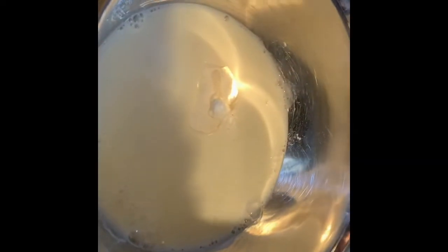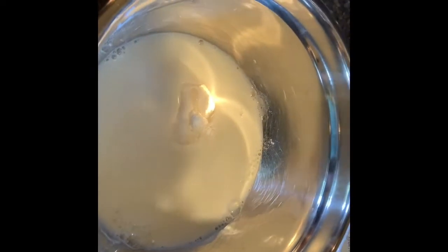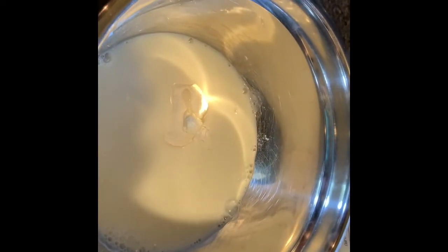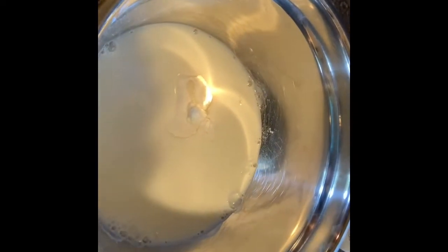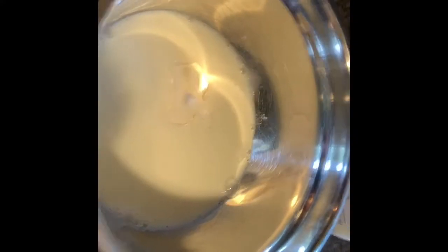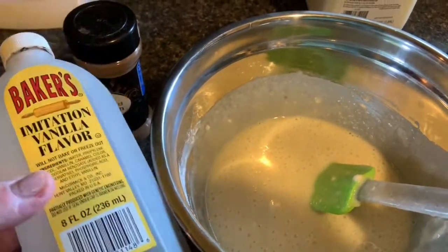Now that I have the milk in here I'm going to mix this all together, and then we're going to pour it in the pan once the butter melts. At 350 you're going to cook it for 30 minutes. Oh, I forgot to say — you're going to put the peaches on top, but I'll show you that in a minute. I think I'm going to add a splash of this baker's imitation vanilla.